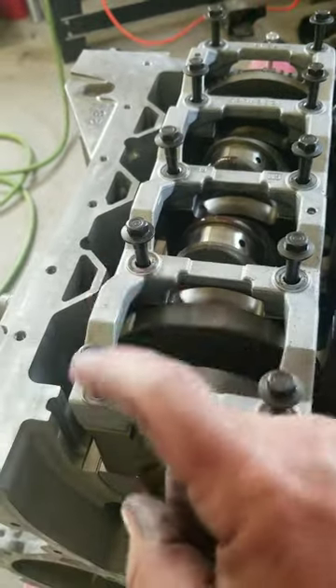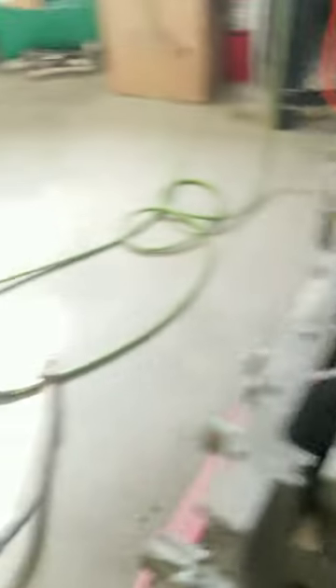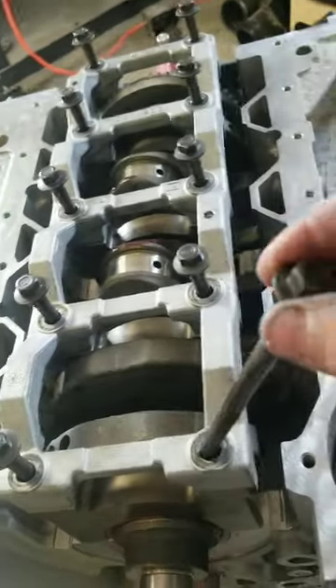I sprayed the holes with WD-40, blew out the excess so it doesn't hydro-lock. And I had some ARP lube on the shelf — some fastener lube — so I spread some on the end.